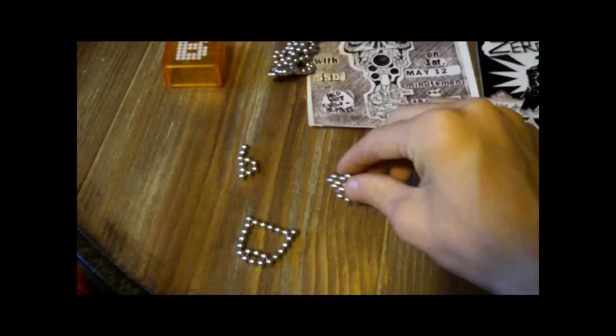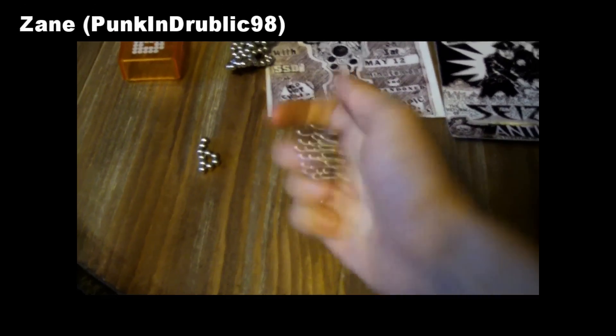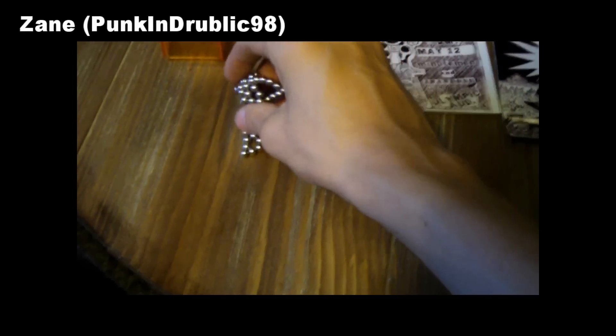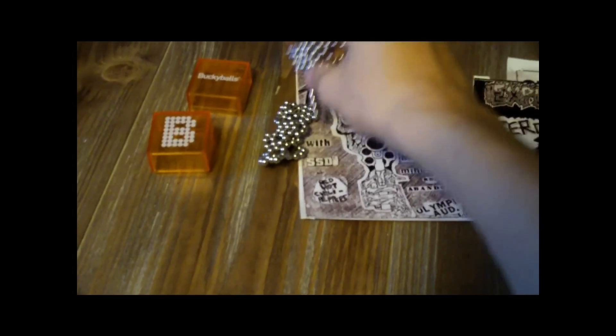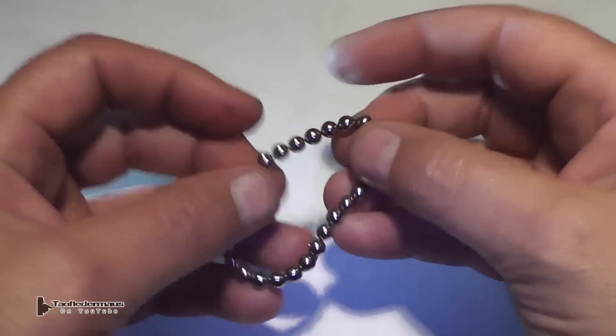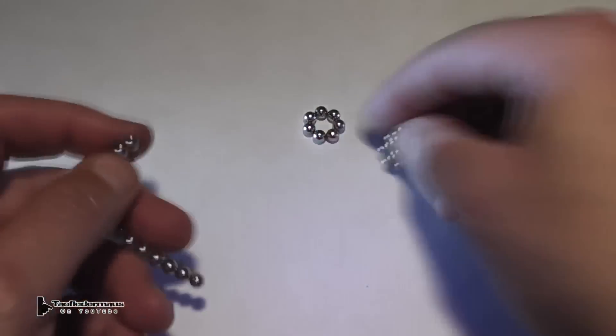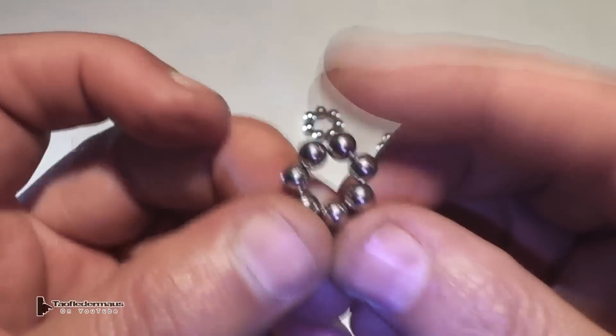A viewer requested: 'I was just wondering if you could shoot some of these magnetic ball bearings out of a shotgun for me. I think they'd make a really good projectile.' Hello everyone, this is Jeff of Tile Flater Mouse. First of all, I want to thank Zane for taking the time, the expense, and the pain-in-the-butt effort to mail these Buckyballs to me. I definitely appreciate it. This is an awesome idea.